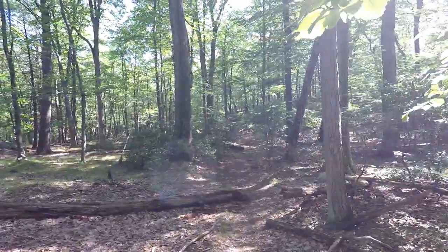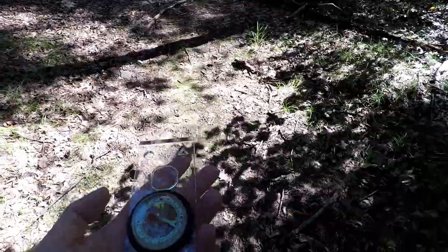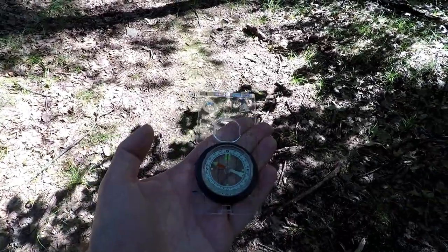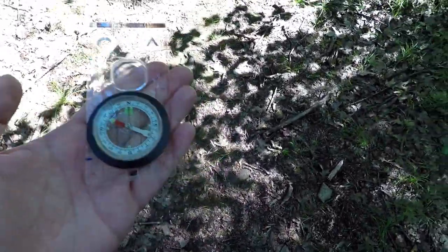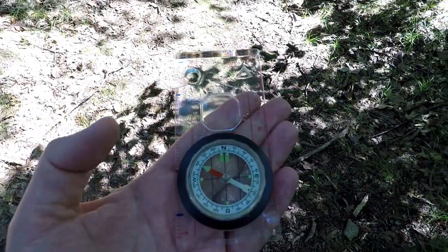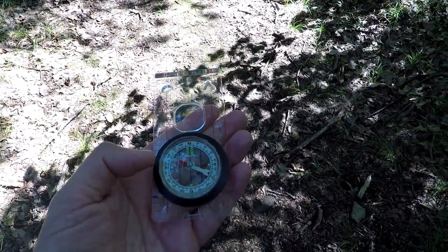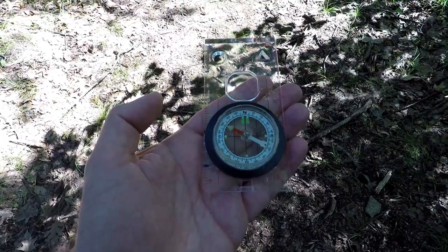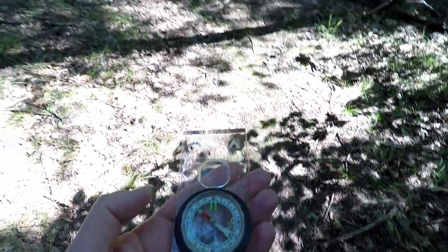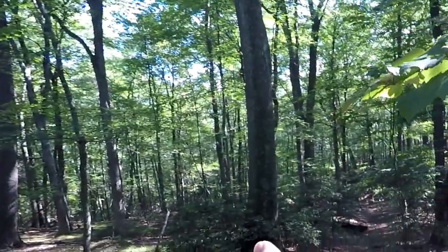Once you've gotten your bearings and looked for landmarks, take out your compass and hold it as level as you can. If the compass is tilted, the needle is not going to swing freely and you're going to get a false reading. Imagine there's a table coming out from your navel and you're trying to balance the compass on that table. You can see the compass needle is facing a certain way — the needle always points to magnetic north. I want to go off trail over here, and the trail goes in this direction.